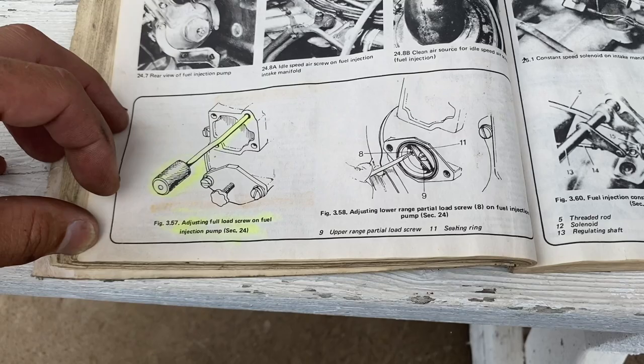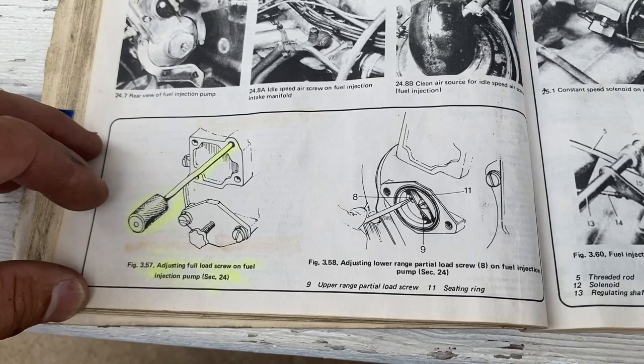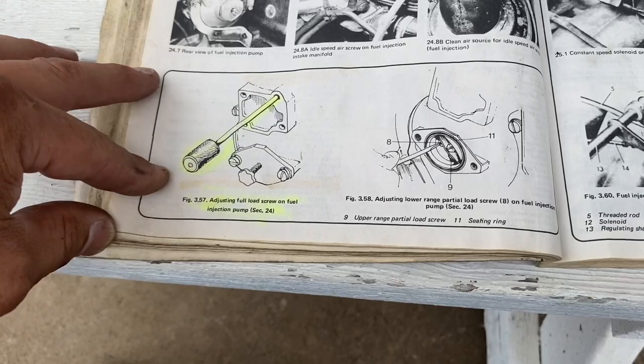While the car is running on the highway there are two other adjustments - the full load screw and the lower range - which you should never touch. They're hidden inside the fuel pump. If you decide you want to adjust them, write down every single turn on a piece of paper so you can undo the damage. Do not touch these at all.